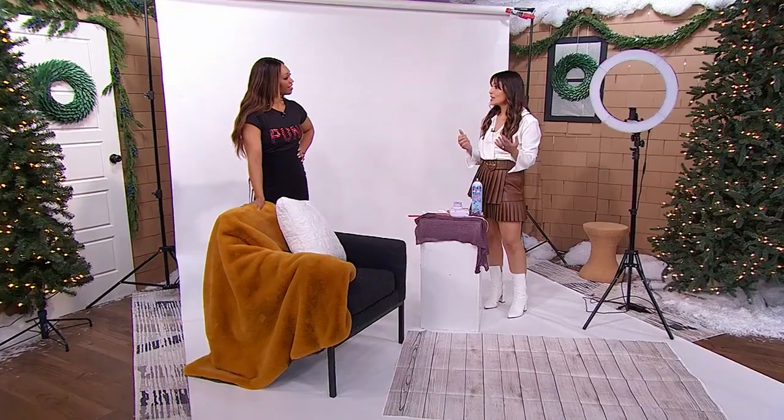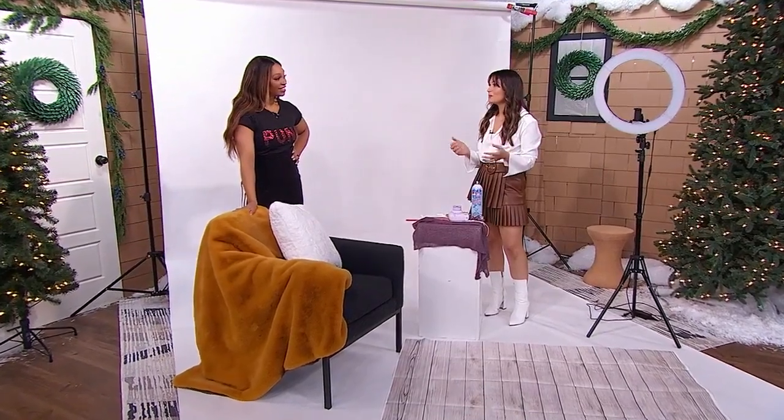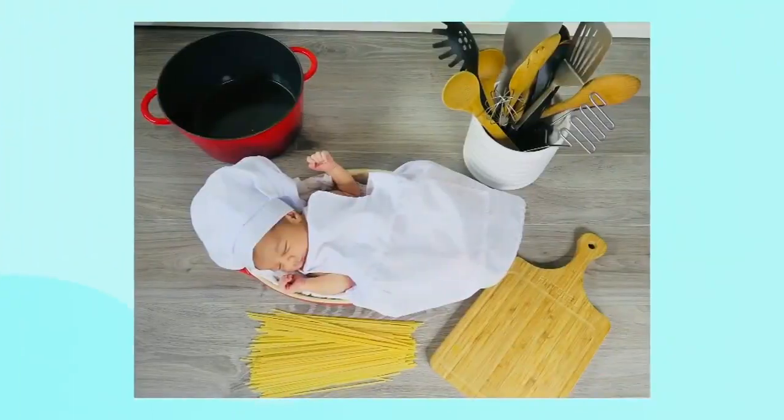I had a pandemic baby — a baby in the height of a lockdown — and I wanted to do a newborn photo shoot but didn't have the opportunity or a professional photographer to do it for me. So I thought, how can I achieve this look but do it myself? I bought a bunch of props online, got a lighting kit, and I was able to do it myself, and it actually turned out pretty well. My sister liked it so much that she had a baby over the summer and asked me to do her photo shoot as well.